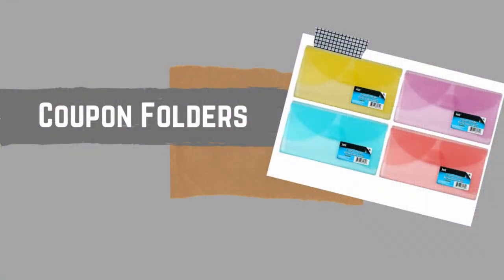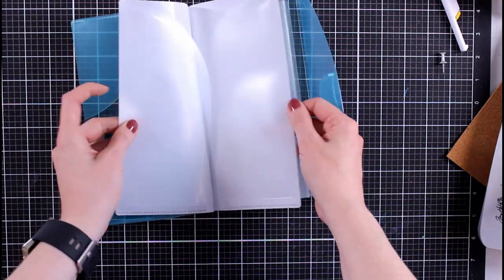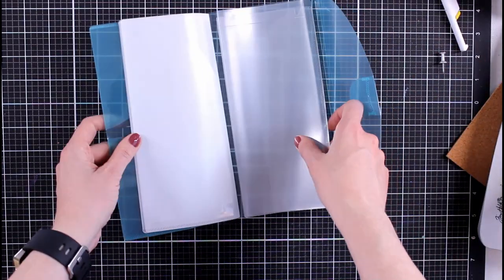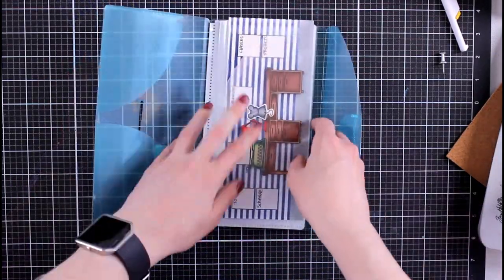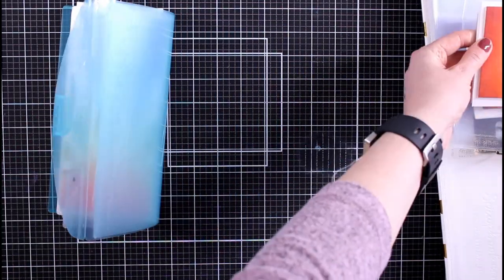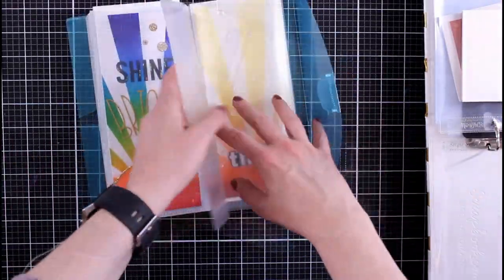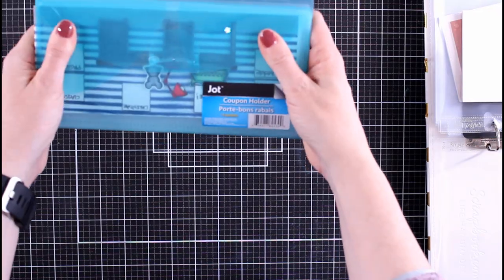Next up is coupon folders. I'm not a coupon collector, but I always admired those who are. I'm going to use this coupon folder to store my finished slimline cards. I haven't found a clear envelope for slimline cards yet, but you can fit four or five cards in there. They would also make a really cute set — put your slimline cards in there and give them away as a gift with a ribbon around it, really fun for the holidays. I have a couple of these since I only have about 10 slimline cards done, and it'll keep them nice and protected.